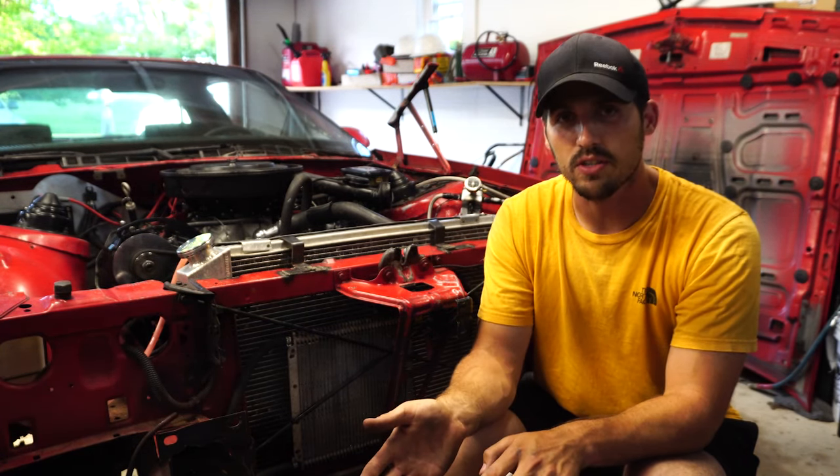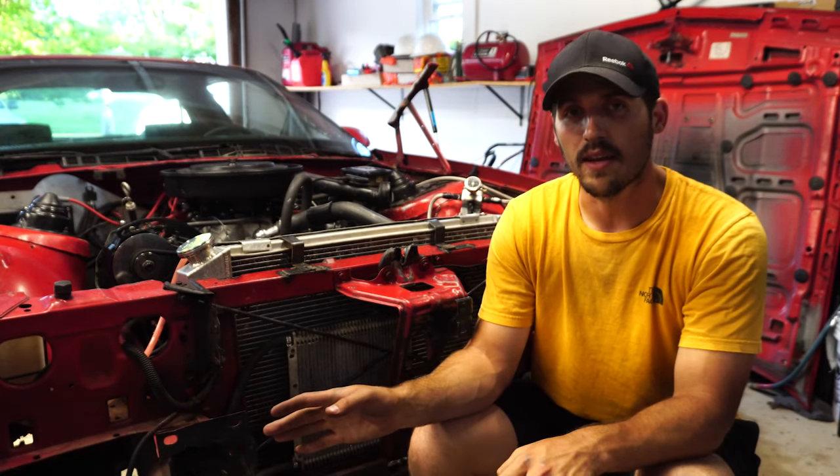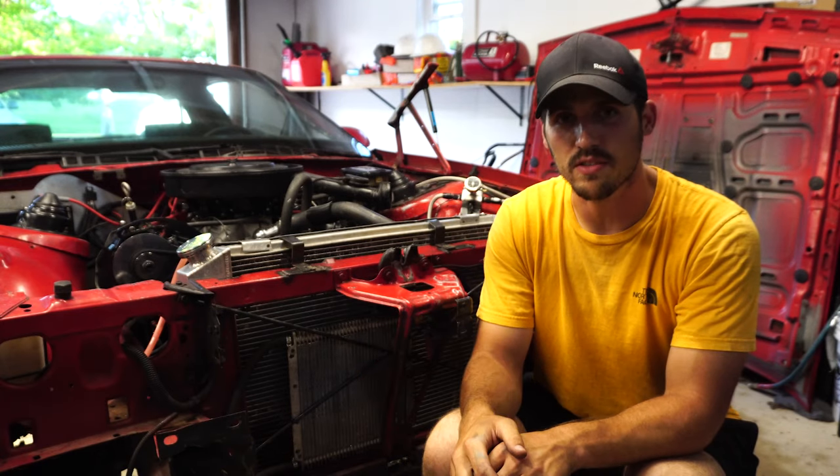It is a two and a half inch shorty headers, two and a half inch true dual exhaust all the way to the back, matching up to a Flowmaster 40 series.